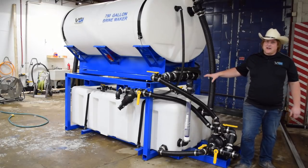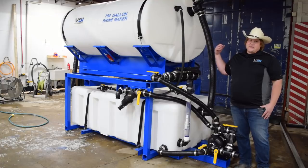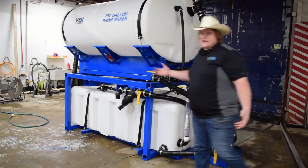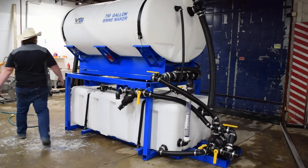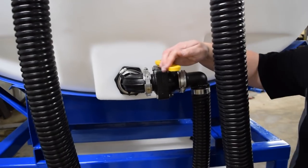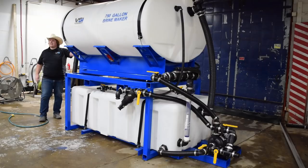We suggest only pumping out the bottom tank when you're making brine. The system makes around 1,000 gallons per batch, and if you wanted to utilize the full batch, you can open this valve over here — this is actually going to gravity drain the top tank. We don't suggest doing this: number one, because it's slow; number two, because even though there's a filter in there, salt will still get in the bottom tank, and that's something you'll have to clean out at the end of the year. It's actually a lot faster to make brine by only mixing the bottom tank each load.